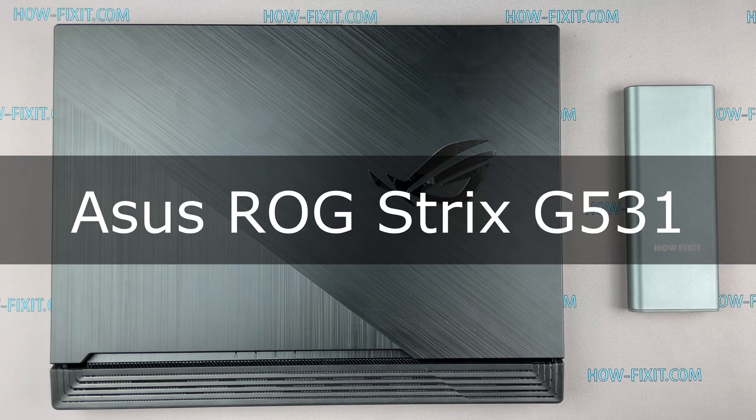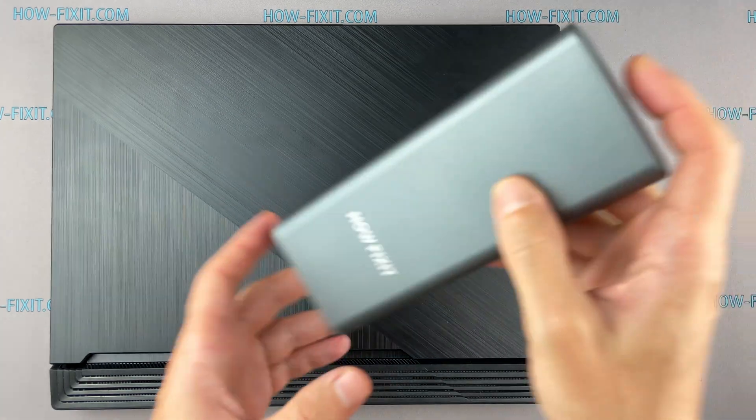Hello everyone! Welcome to HowFixit. In this video I'm going to show you how to upgrade or install RAM in a laptop.